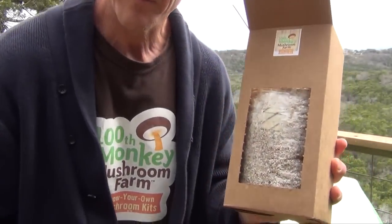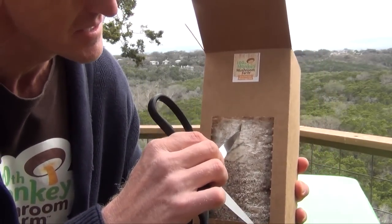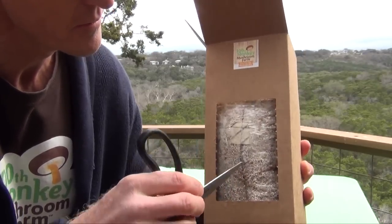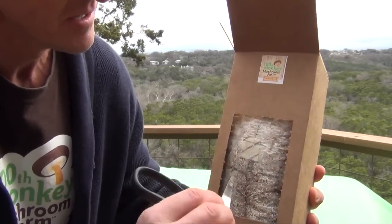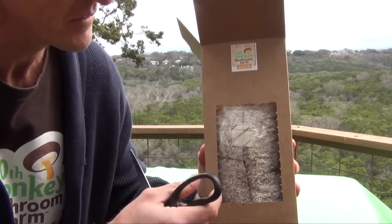You're going to take a sharp pair of scissors — or you could use a sharp knife, though I find scissors work well. Turn the bag on its edge and cut the vertical distance of the bag. Make sure you cut all the way through, then cut horizontally as well. Make sure the cut is free; try not to get too deep into the mycelium, but if you do, that's okay.